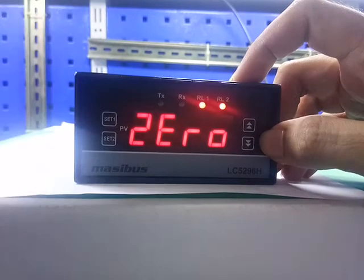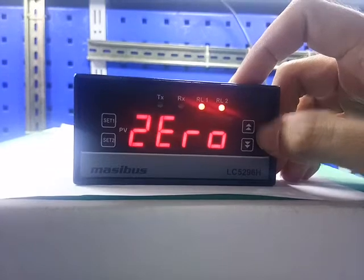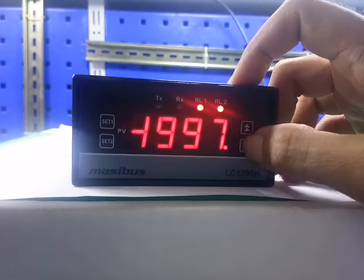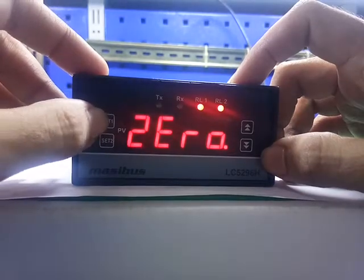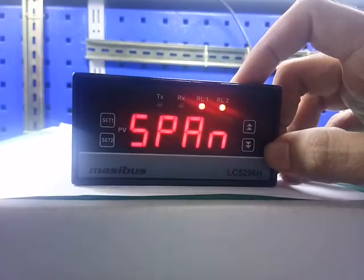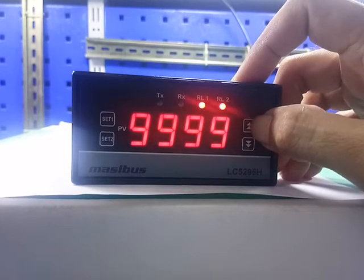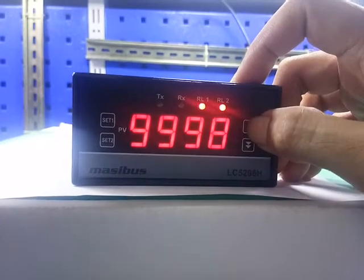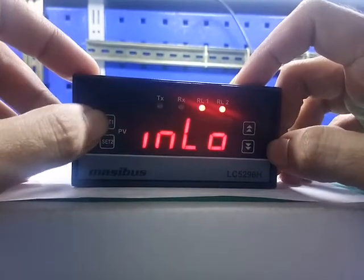Press set 1 for next. The display shows 0 — this is the minimum input PV value. Press the up key and down key to change the value. Press set 1 to save. Press set 1 for next. Span — this is the maximum input PV value. Press the up key and down key to change the value. Press set 1 to save. Press set 1 for next.